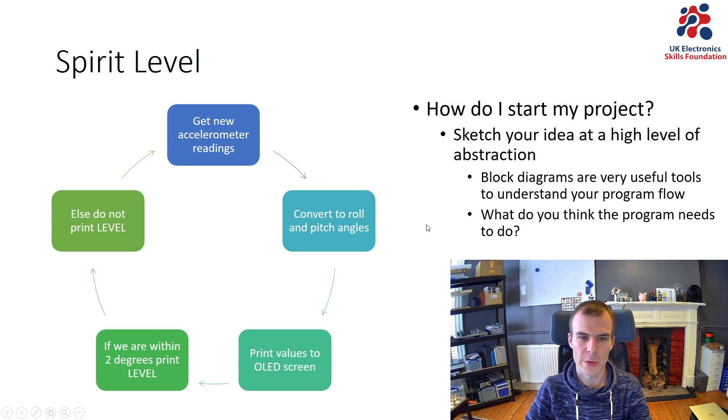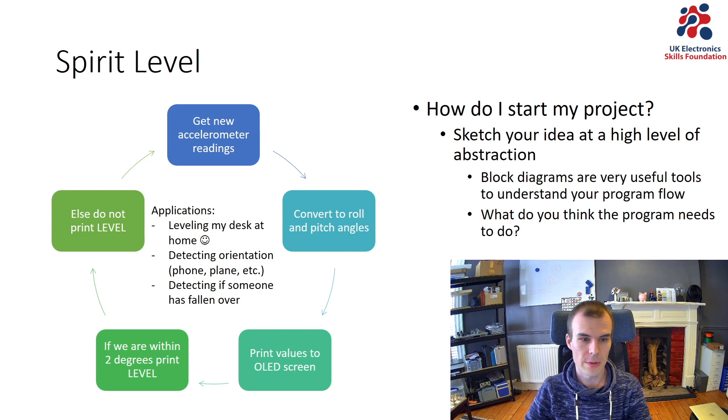That's my first go at what I think my program will consist of. You can also use this to level your desk at home. Other applications that implement a similar kind of program include detecting orientation — think about your phone: when you turn it horizontally, it needs to switch the orientation of a photo. Another application is detecting if someone has fallen over, a medical use case where elderly people might wear a bracelet that detects if they're upright or not.